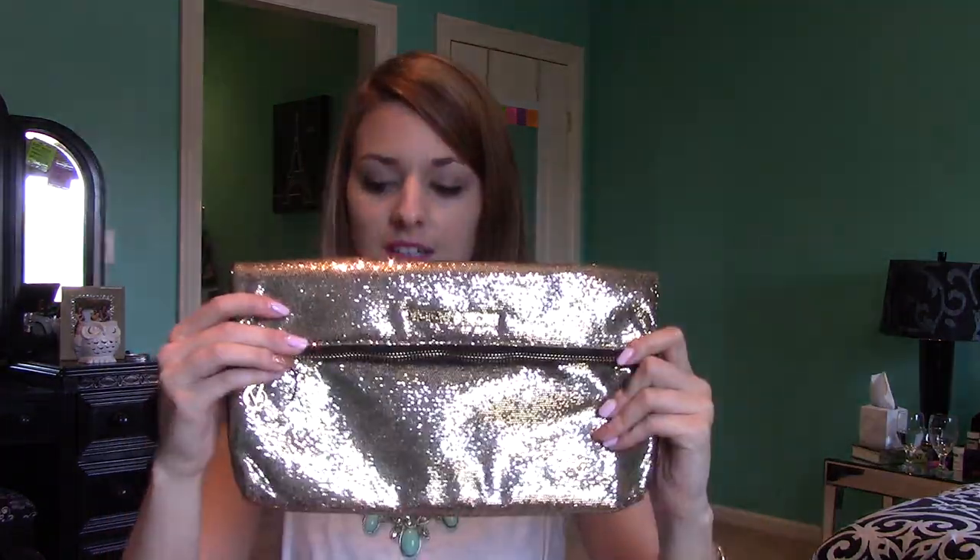These big fold-over clutches are great if you have a little bit more to carry with you. This is actually a freebie from Victoria's Secret — it was a free gift with purchase. I never used it for prom just because I never had a gold dress, but it is super cute. This is the clutch that I actually packed to show you guys, so we're going to go ahead and get started and I'll show you what's in my clutch for prom night.